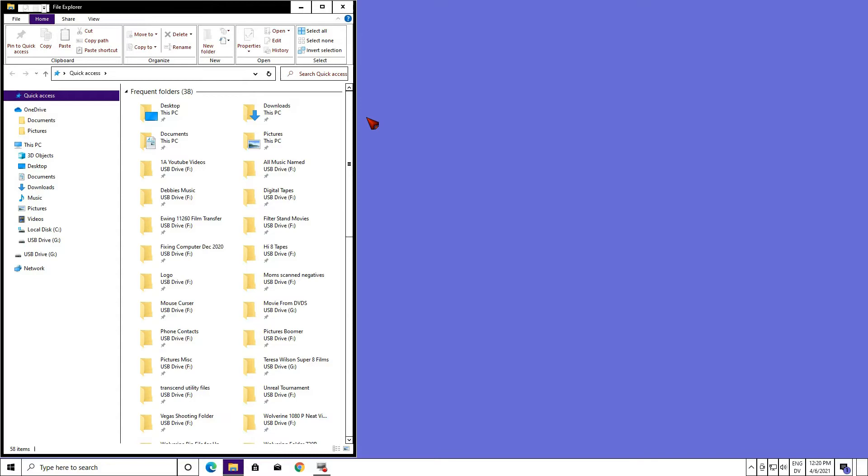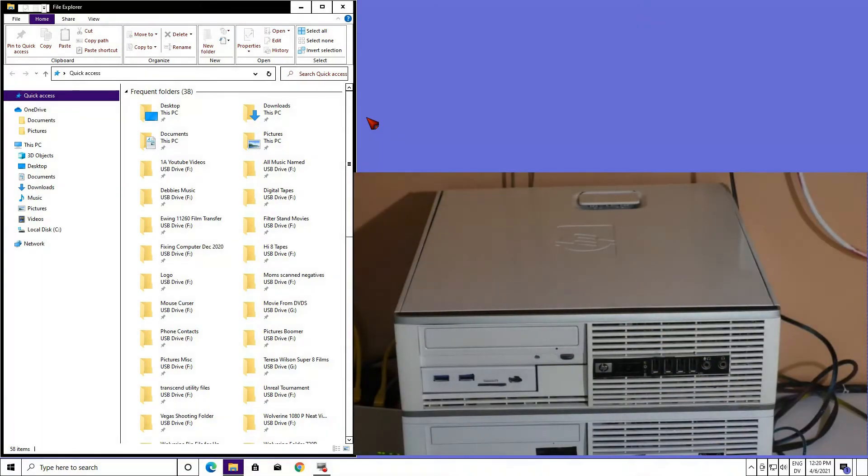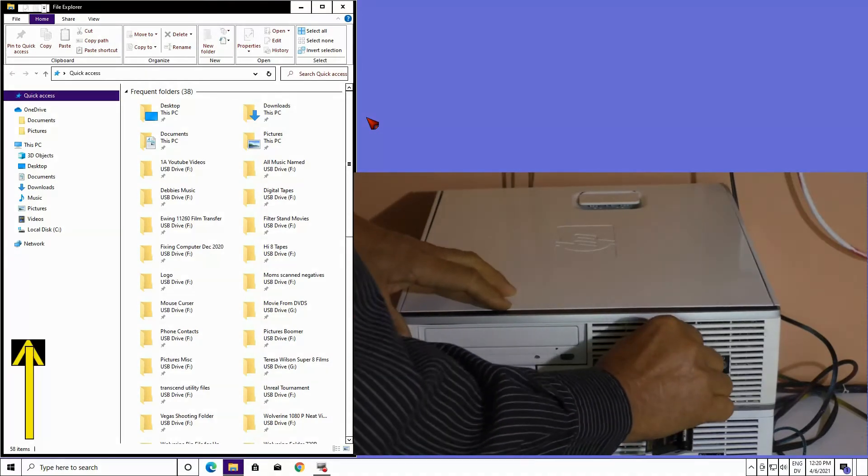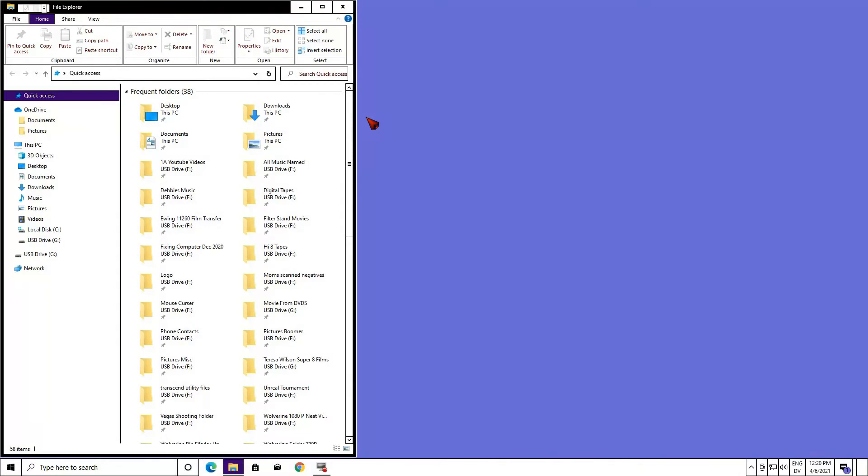Then I unplug it — literally, just come here and physically unplug it. You'll see it go away. Plug it back in and you'll see it reappear. That way I know for sure it's this drive that I want to format.